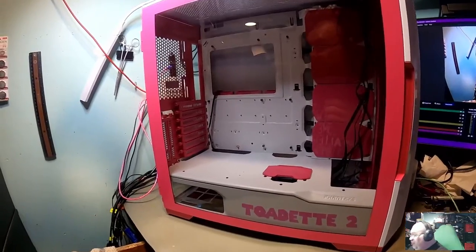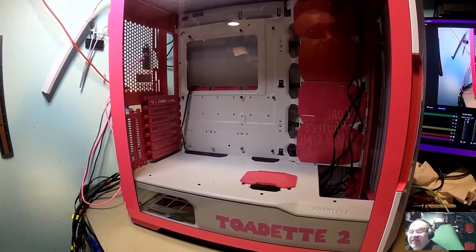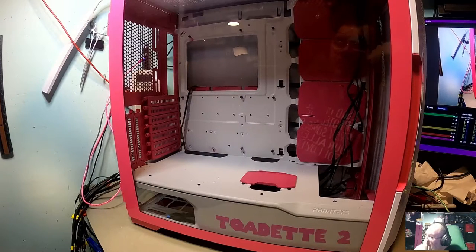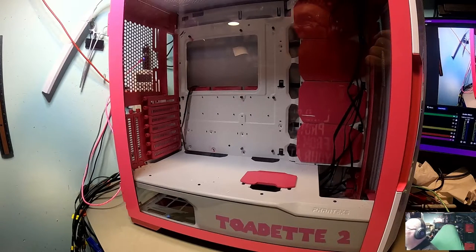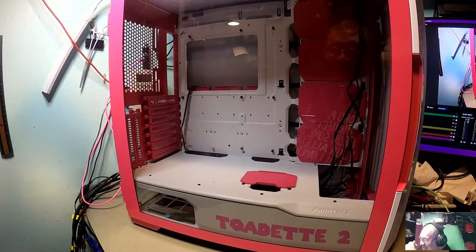We're pretty much upgrading everything from her other tower. I love it when my kids do upgrades because I don't pay for them. When the kids do them, they pay for it with their own money that they've earned from their jobs and saved, which is awesome. A nice benefit of that is when I tear their old stuff out, the kids just let me have it. I'll usually flip those parts — maybe sell them cheap to people that can't afford computers — or use them for other builds on my channel.